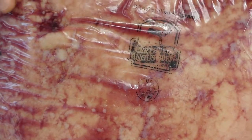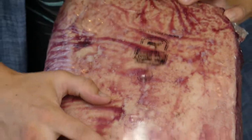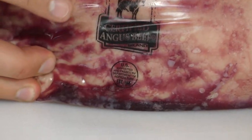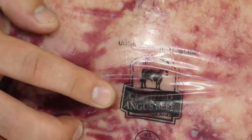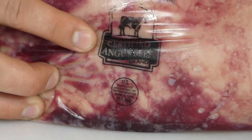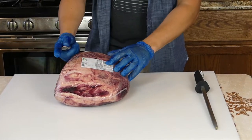Zoom in and check out this logo. If it doesn't have that stamp, it's not Certified Angus Beef. Only about 10 in 100 cattle make the cut for Certified Angus — it's the best you can get.